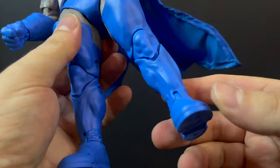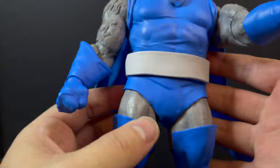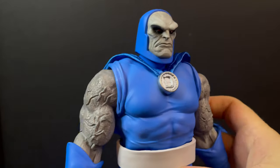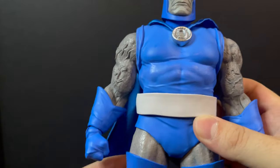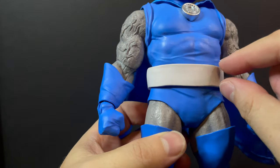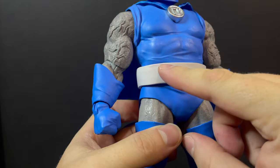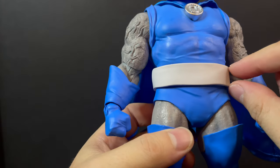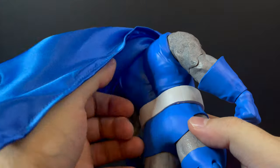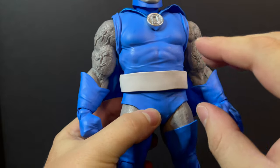With all my nitpicks aside, the look, the articulation for me, the cape, the swappable head portraits — I do like this Darkseid. But the belt, if I had to change one major thing: the belt looks like a piece of white rubber that you just curled around. It doesn't look like a professional toy company made that belt. It looks kind of like a custom in that sense — it's way too large, it doesn't really work, it looks odd.